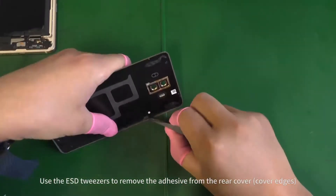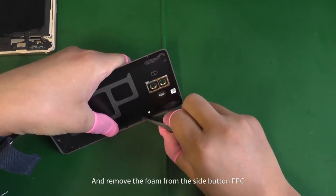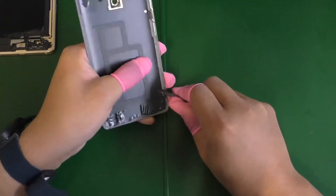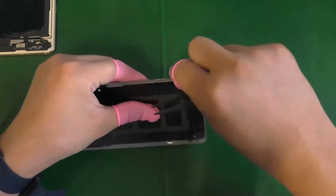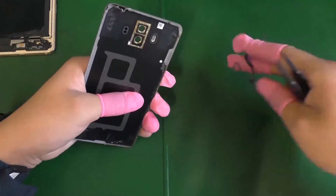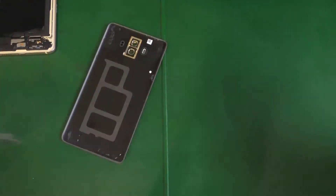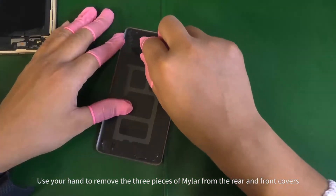Use the ESD tweezers to remove the adhesive from the rear cover and remove the foam from the side button FPC. Use your hand to remove the three pieces of mylar from the rear and front covers.